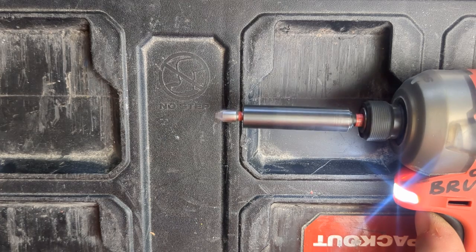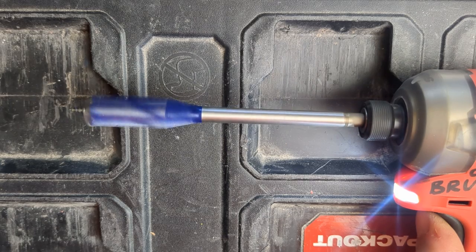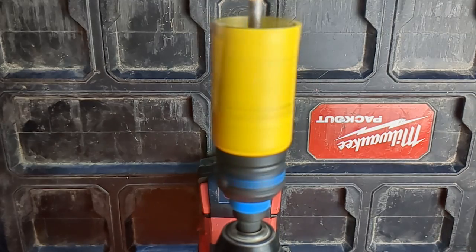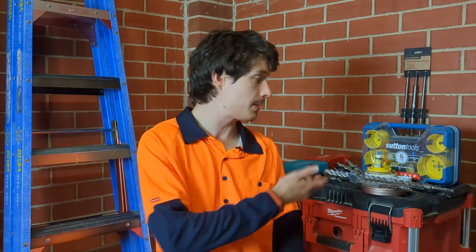Here are the majority of drill bits and fasteners I use as a service and commercial sparky. If you're thinking of getting into the electrical trade, or you're already an apprentice, or you're just after some ideas, by the end of this video you'll know exactly what your typical electrician owns and uses on a daily basis. G'day everyone, my name is Corey, I'm a licensed electrician from Melbourne. Let's get right into the bits I own, plus I'll go over a few other accessories I use.